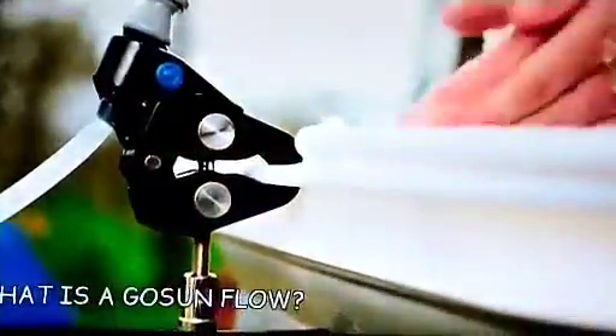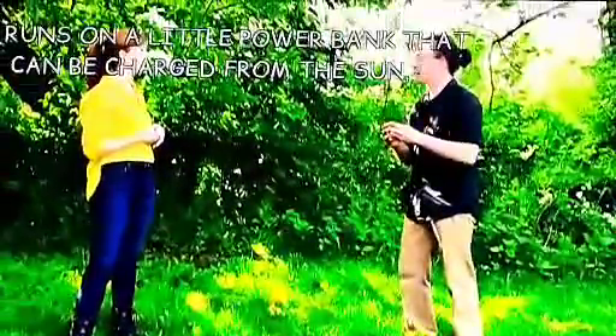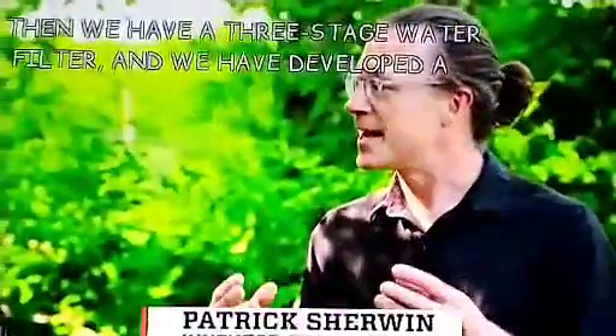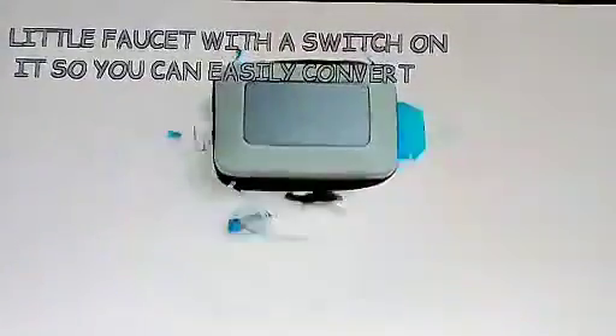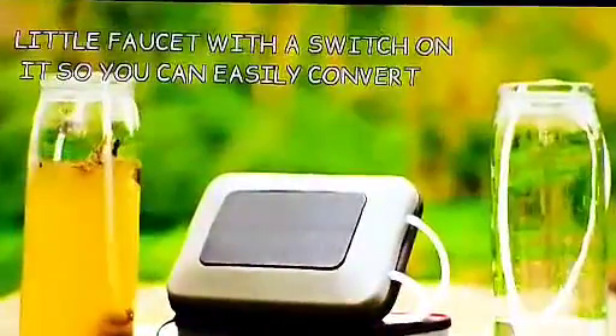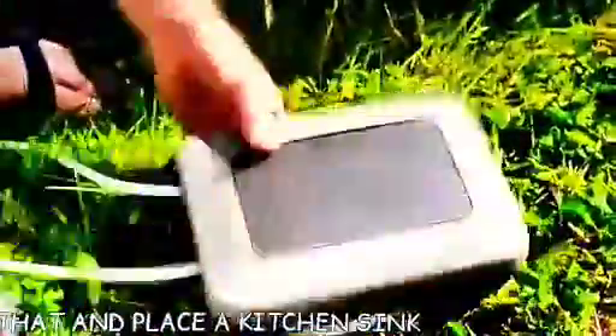What is a GoSunFlow? GoSunFlow is centered around a USB-powered pump that runs on a little power bank that can be charged from the sun. Then we have a three-stage water filter, and we've developed a little faucet with a switch on it, so you can easily convert that in place — a kitchen sink, wherever you need to clean.